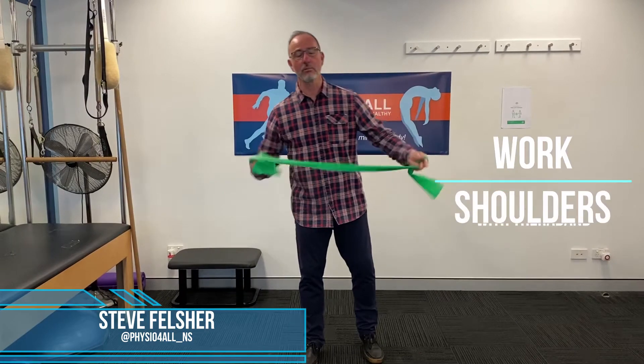Hi, this is Steve from Physio4all. I'm going to take you through some really nice shoulder mobility and some mild strength exercises with the TheraBand. You can use any colour really, but probably the lighter versions, maybe a red or a green. So basically you want to just take the TheraBand,